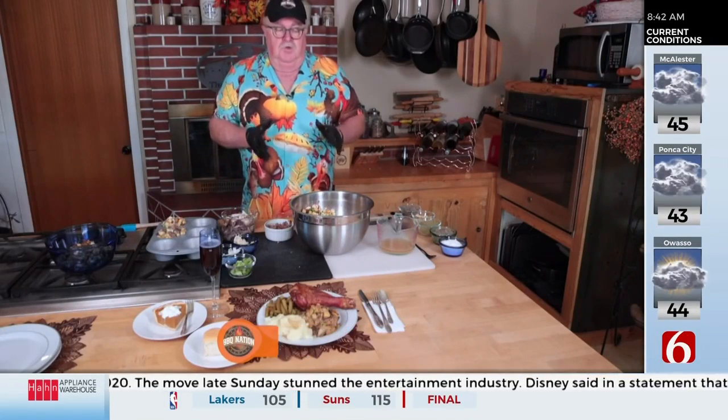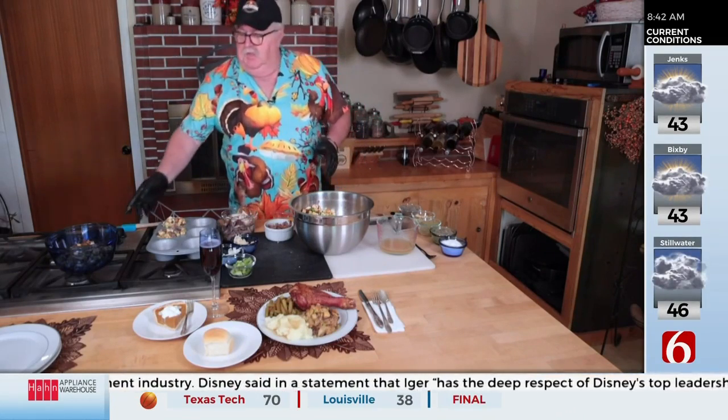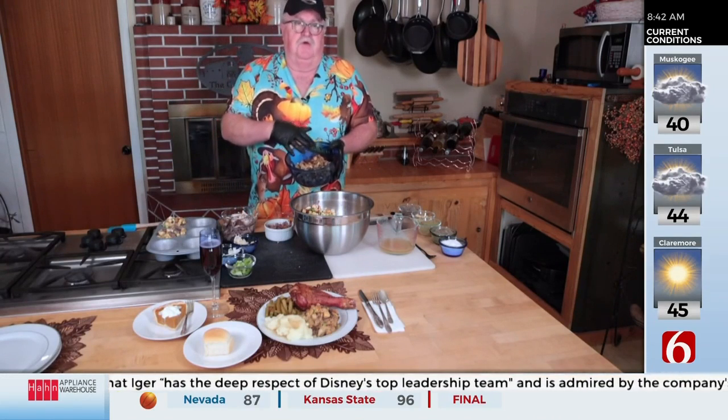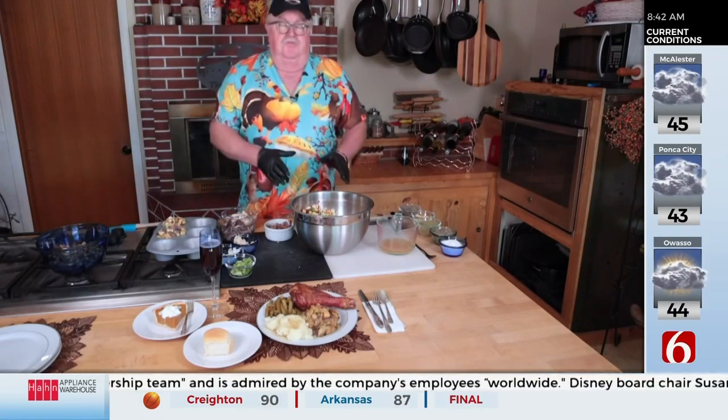Today we're going to be making some stuffing muffins. Normally when you have Thanksgiving you get a big bowl of stuffing that comes out a little dry on top — it's all good if you've got enough gravy, tastes great. This uses the same ingredients but is designed for individual portions.